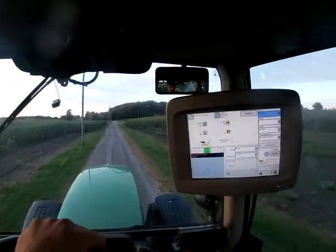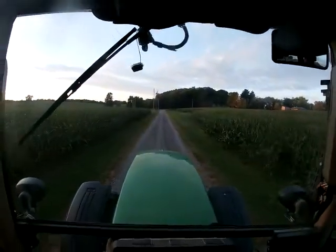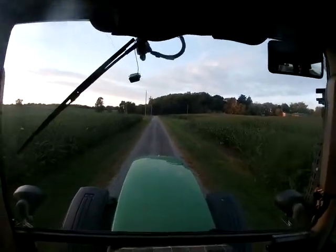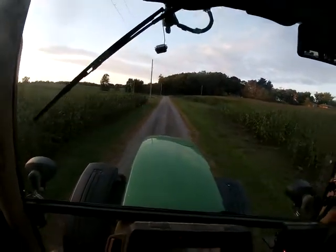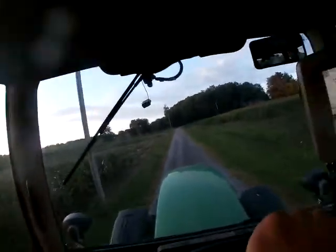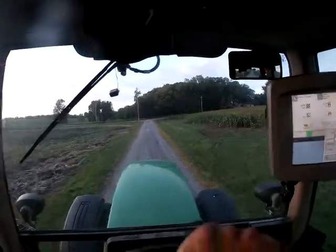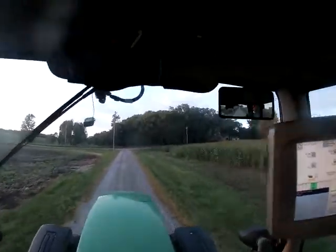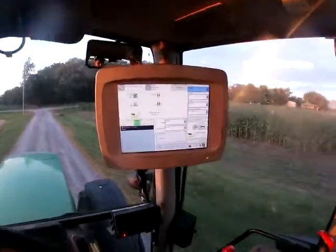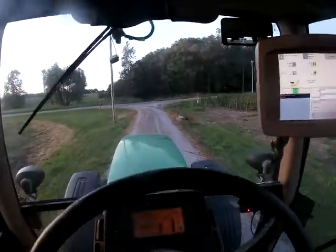Good evening guys, I just got done mowing that field of hay and I'm heading out in my uncle's 7810 with a Rhino 15-foot bush hog. We're going up to some ground I'm in on with my brother, my uncle, and dad. We're heading up there with the 986 and mower. We didn't get it planted this year because it's wetter ground, so we're just going to mow the weeds down. We've mowed them once this year. We're going to mess around with the Green Star and use auto steer, so it should be fun.